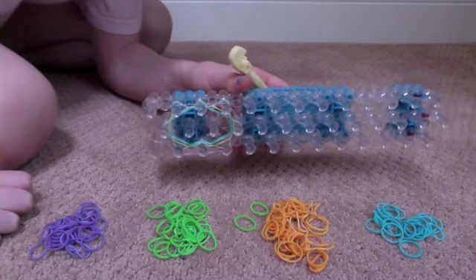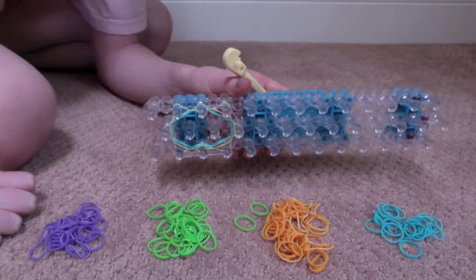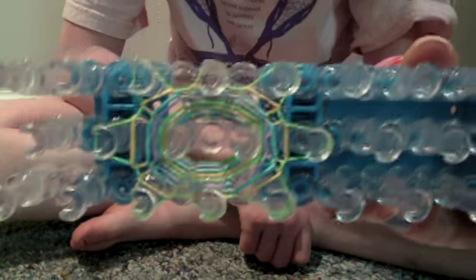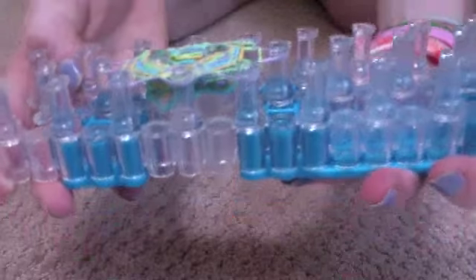You'll continue doing this until you feel that it is time to take the rubber bands off. This is what it should start to look like while you're making your bracelet — you're not done yet, but your bracelet will start to look like this.